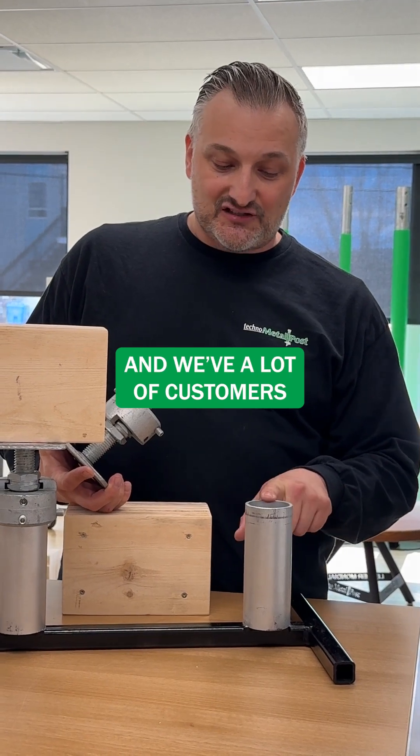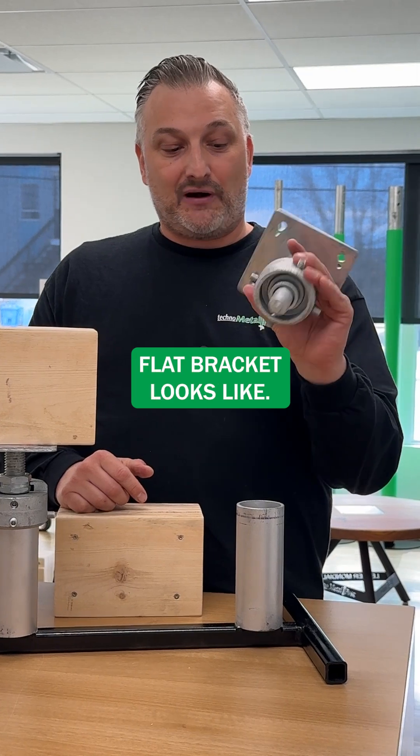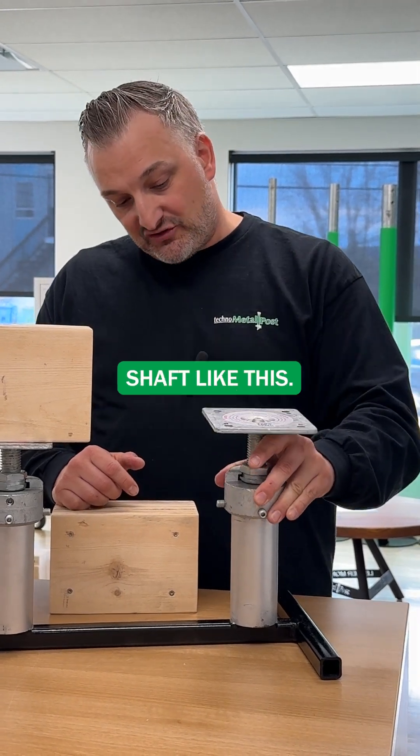We get a lot of customers asking, okay, so now what? Well, this is what our adjustable anti-flip bracket looks like. It sits on top of the pile shaft like this.